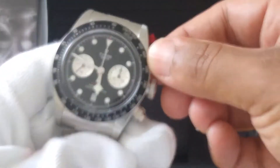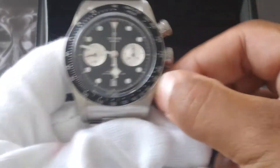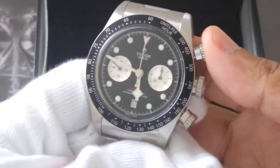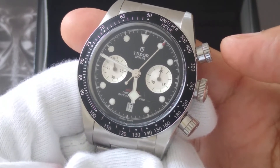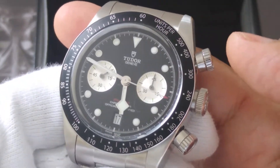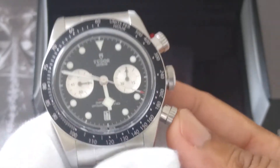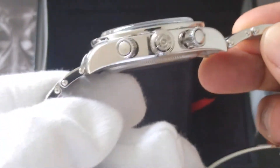So you've got the screw-down pushers here — you unscrew that, screw that here. Chances are if you're watching this video and you're interested in getting the chrono, you've probably heard a lot of people talk about the movement and how it's a collaboration with Breitling. I'm not really going to talk about that; instead this review is just to showcase the watch.